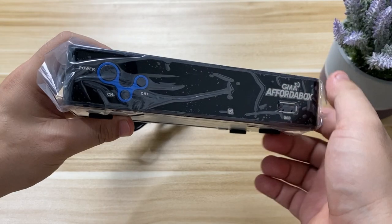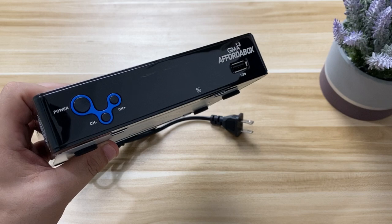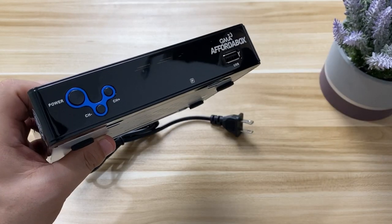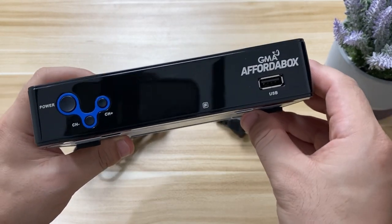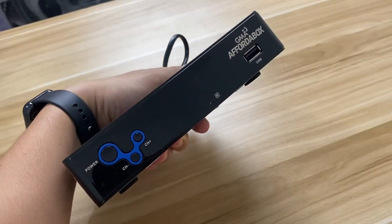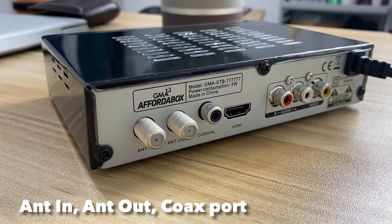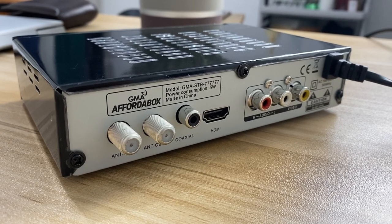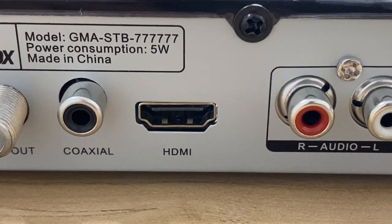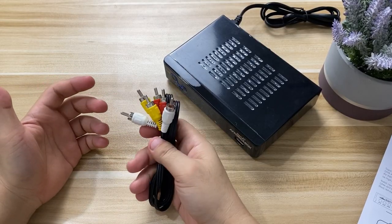Now let's check out the GMA Affordabox main unit. You can see the power button and channel buttons on the front interface, along with a USB port where we can plug in a USB drive. There's nothing fancy about the build — it's plastic so it's fairly lightweight and you can carry it around or set it up on multiple TVs in different rooms. On the back, we have the antenna-in and antenna-out ports, a separate coaxial port, an HDMI port for LED or LCD TVs, and the audio-video ports for the RCA cables.